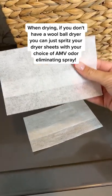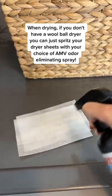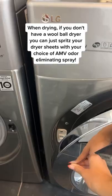When drying, if you don't have a wool ball dryer, you can just spritz your dryer sheets with your choice of A&B odor-eliminating spray.